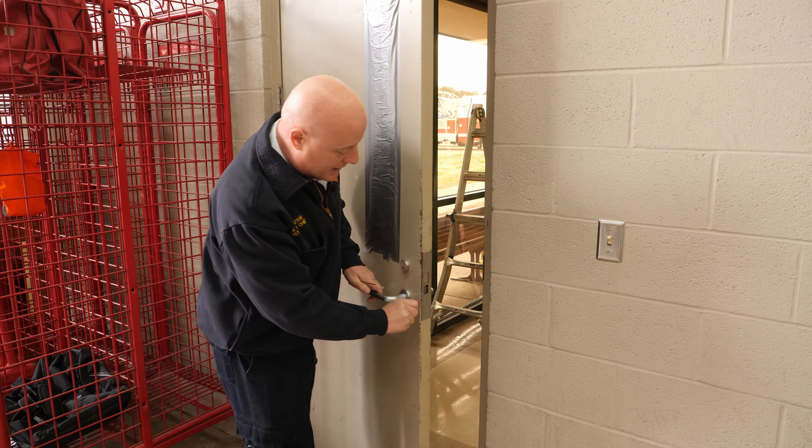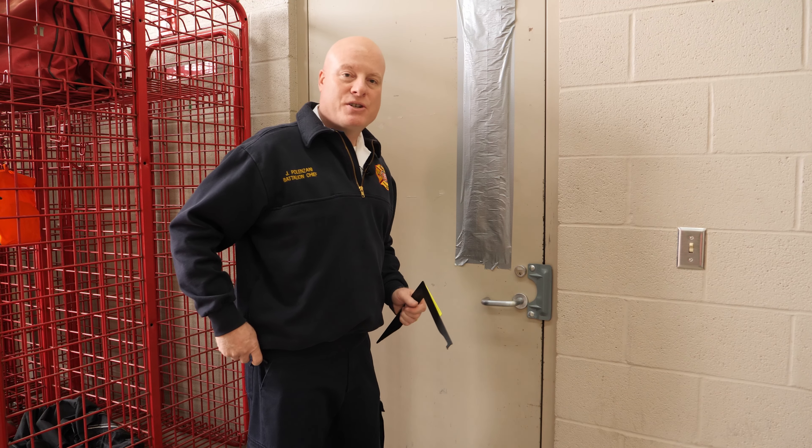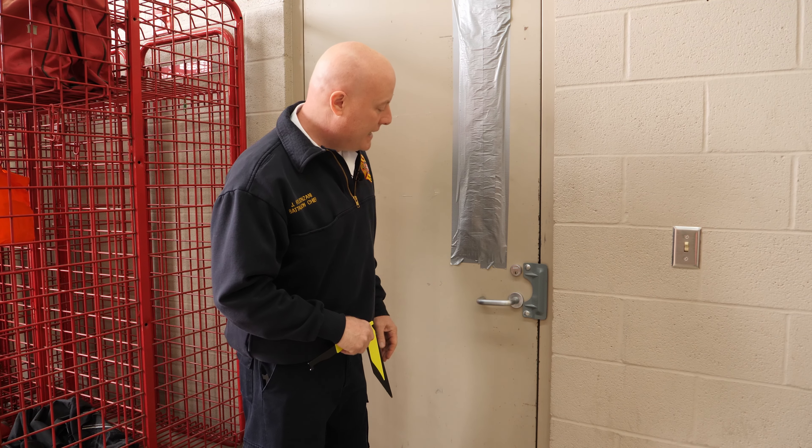The next tools we have are the Shrum tools, also called traveler's hooks, and these are new to the department. The theory is the same as the shove knife — you're going to use the tip to get behind that bolt and work it in. The big advantage is that they're very thin, so if you've got a narrow gap in the door and not a lot of room to move the shove knife, you just get the hook in and pivot to walk it in. These are really nice for a tight gap or a long bolt where you're having to do a little bit of work. You can get a pretty good grab, and in this case I'm able to open it with just one pivot.